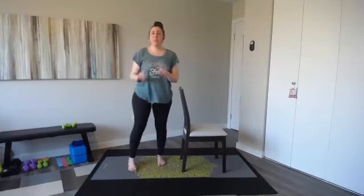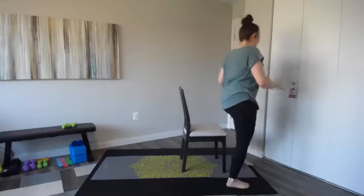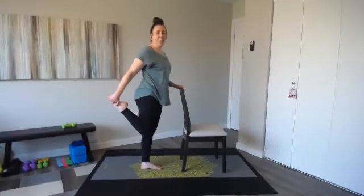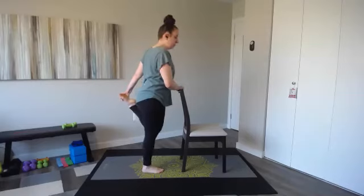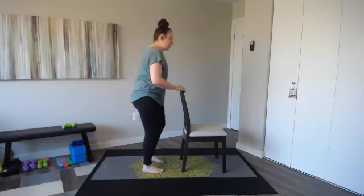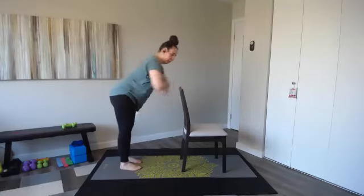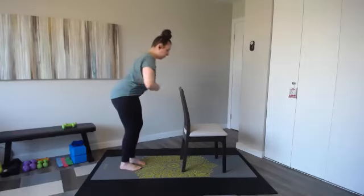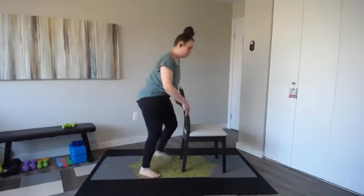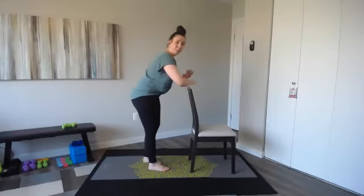Quick quad stretch, then we're going to hit glutes and hamstrings. Grab that foot, nice and tall, or use your chair. Hold that quick stretch, then other side. In bar we burn out those muscle groups, then get a nice stretch after. Let's get ready to hit hamstrings and glutes. Lean forward slightly — you always want a flat back here. You might be familiar with movements like the donkey kick. You could do this on the floor or on your chair. Whatever's more comfortable for you — I'm going to start here and stay here, but feel free to adjust.